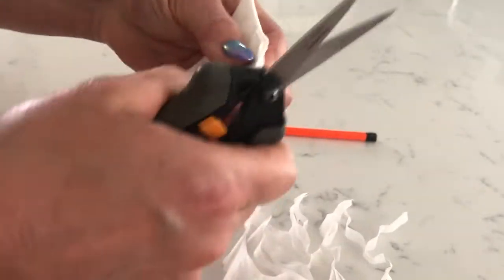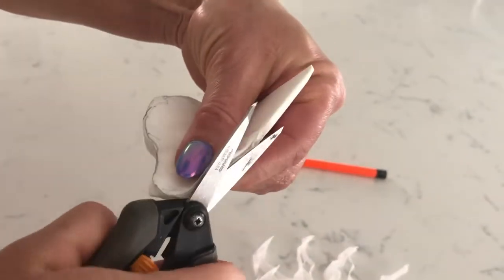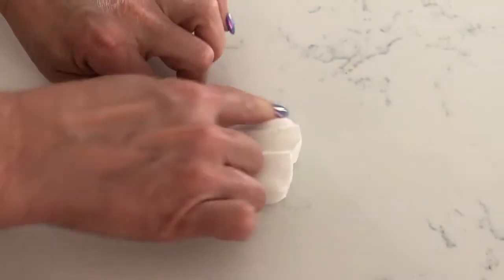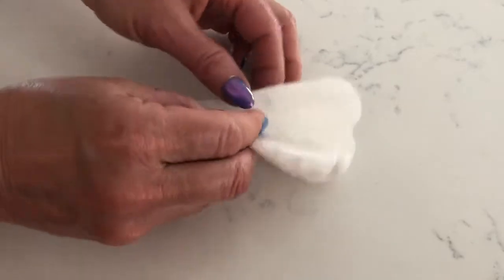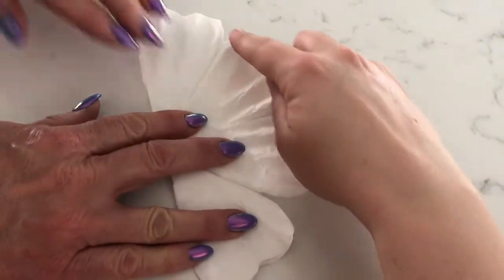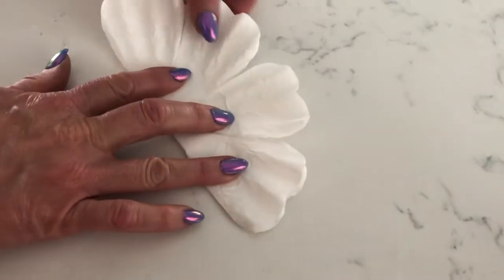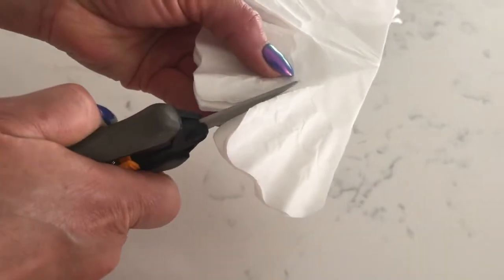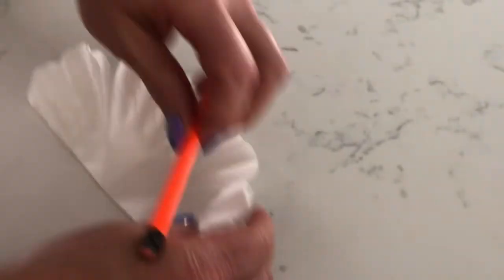If you find you don't like the shape, just fold it back up and trim down the side a little bit more. I've got a little edge right there so I'm just going to trim that just a little bit. Now we have all of our petals cut to shape. I'm going to open it up — you can see about how far down we cut, it's about where the filter starts to round, that's what we were going for.